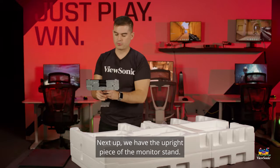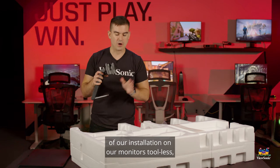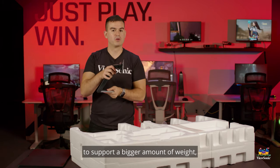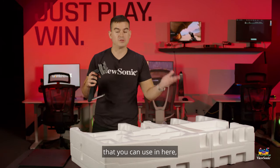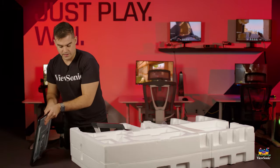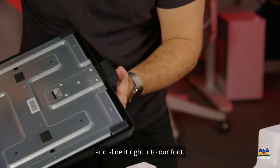Next up we have the upright piece of the monitor stand. This one is quite big and while we do try to make most of our monitor installations tool-free, this one does require a little bit of tool work because we want it to be able to support a bigger amount of weight. We do include a screwdriver that you can use, but you can always use one you have yourself. We're actually going to attach our plate here and slide it right into our foot.